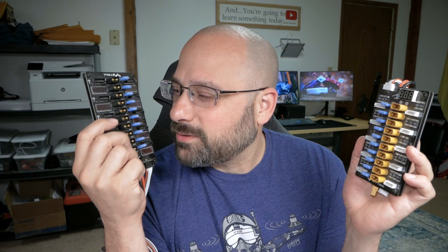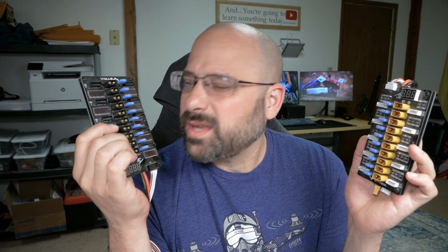My 4S JB parallel charging board. We've had some good times, haven't we? When we first met, all I had were 4S batteries with XT60s on them. I could charge 10 of them at a time on you. And then she came along, and I had a bunch of 6S batteries too. We had some good times. But times change, and relationships come to an end. And sometimes you just want to get a little freaky with everybody that comes along.